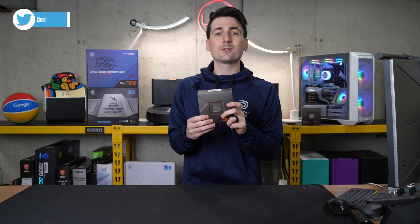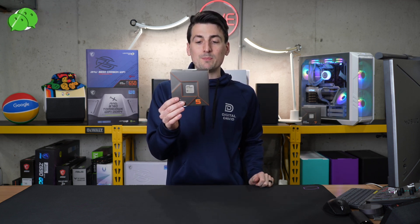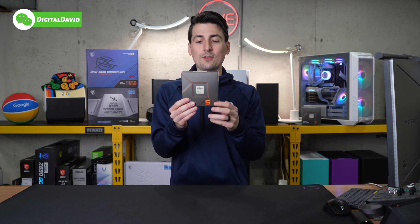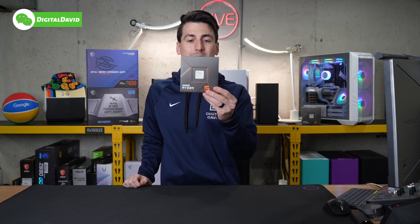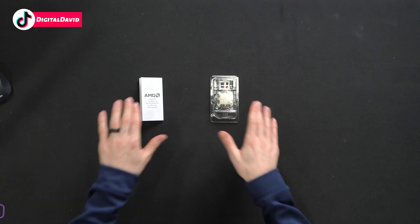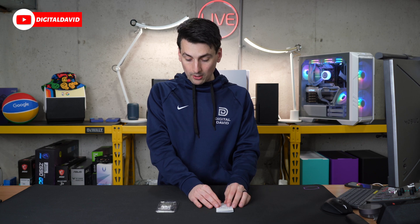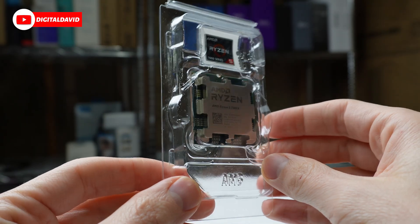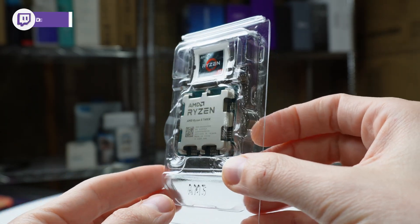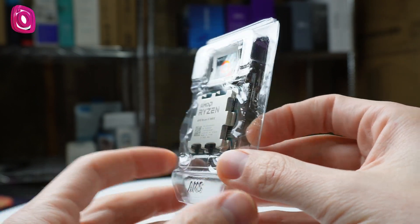This processor consists of six cores, 12 threads, and a max boost speed of 5.3 GHz, with a base speed of 4.7 GHz. Now let's open it up and look at the contents. Here are all the contents — first up we have our product literature, followed by the CPU itself with our AMD Ryzen sticker. There's the Ryzen 5 7600X.